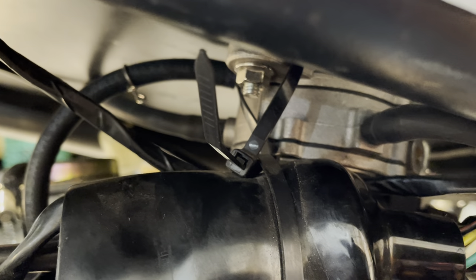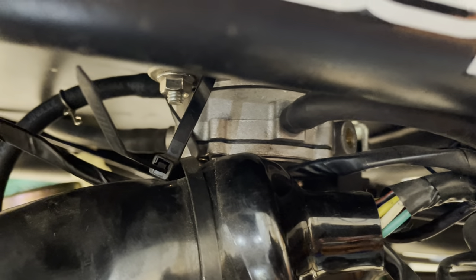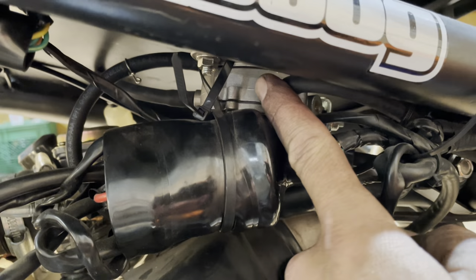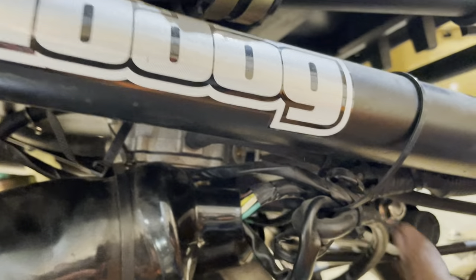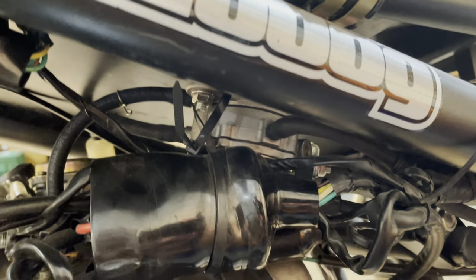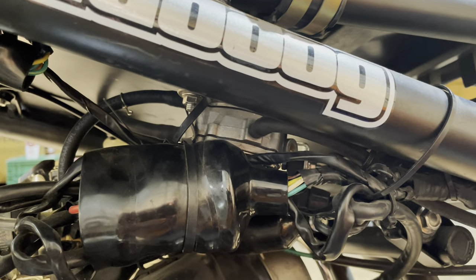I do have a video on how to start a GY6 if it's a first-time start or you haven't started it in a long time, so definitely check that out. But I just wanted to show you real quick how the fuel pump works on the GY6 50cc's and why it takes a while to get started. If this hasn't had any fuel in it, it's going to take a while to pump all the air out of the line and get fuel pumping in. You can go on the starter for 20 seconds, then stop, go for another 20 seconds and stop, while rotating the throttle a bunch of times in between. Eventually the fuel will get up to this line, then to that line, and down to your carburetor. That's how the fuel pump works on any 50cc GY6.